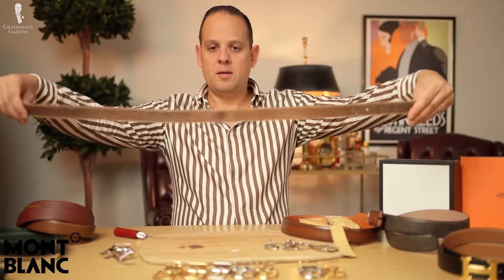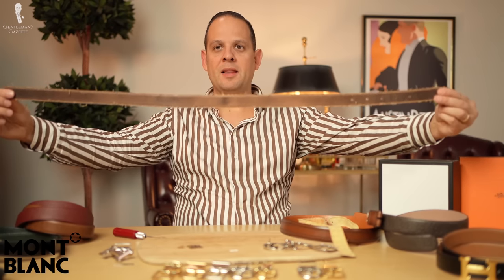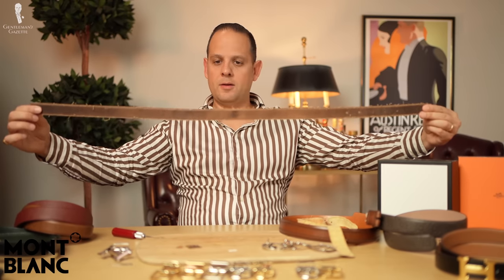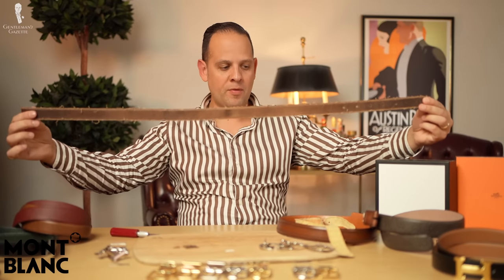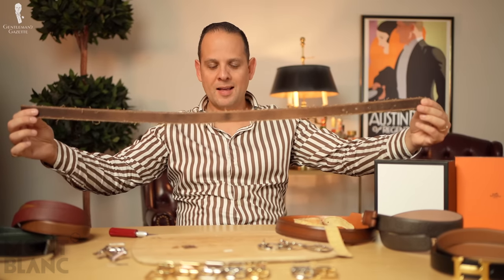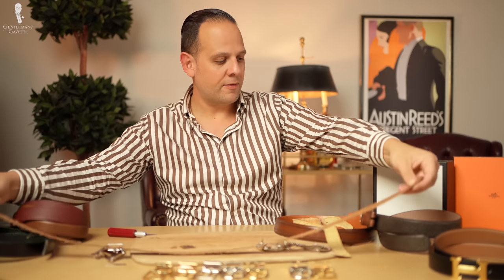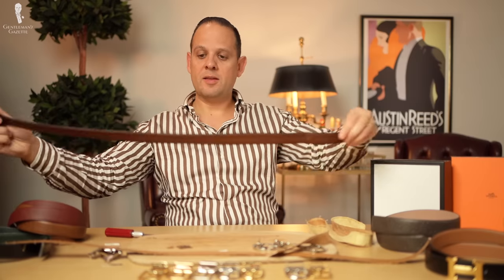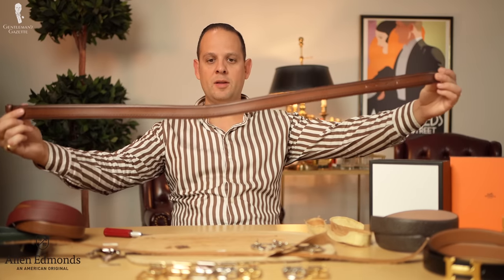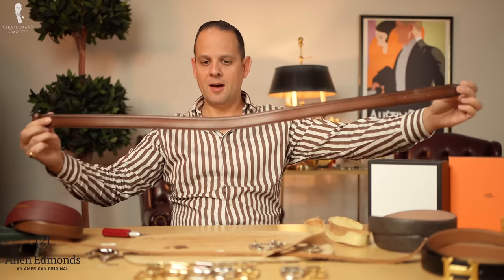Also, if you look at the belt, it kind of bent a little bit — you can see the curve curls up. That's typically something you get with belts, especially cheaper belts. As you wear them they really create a curve. Just look at this one here — you can really see the bend of the belt.